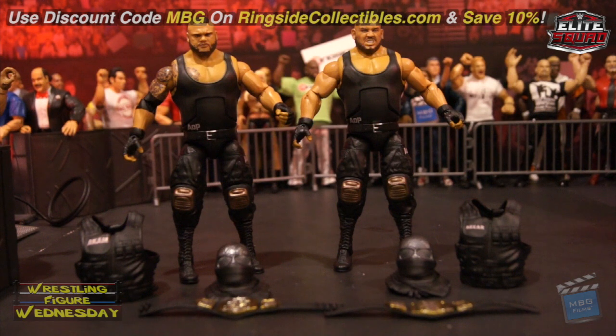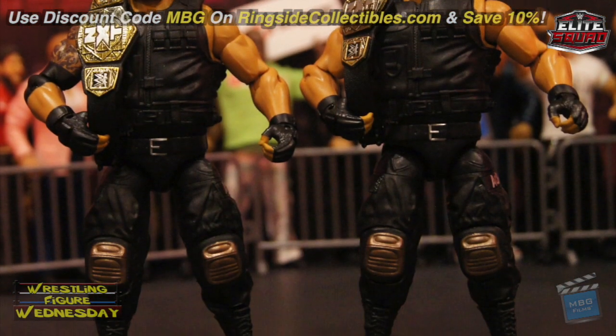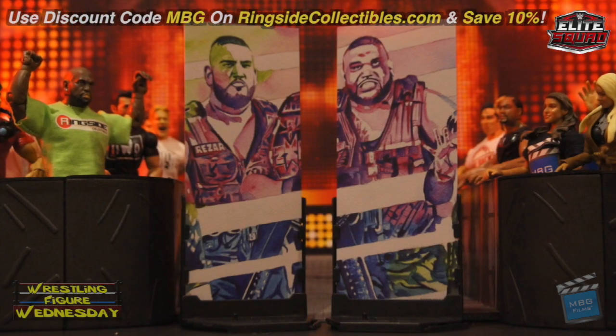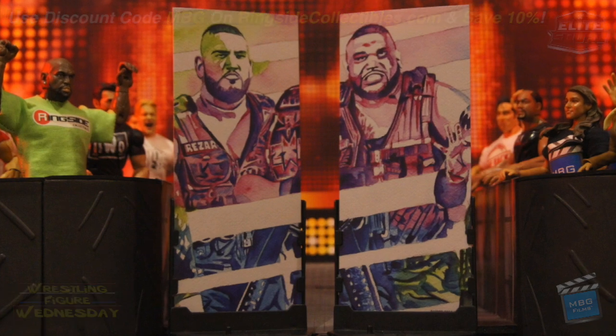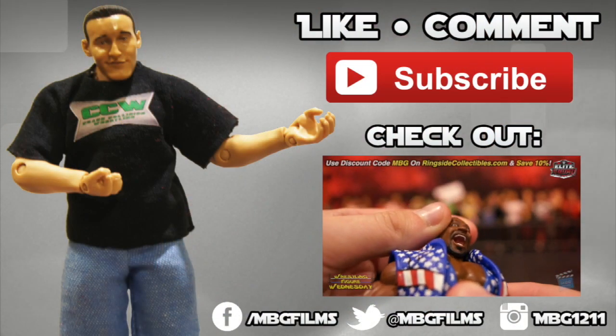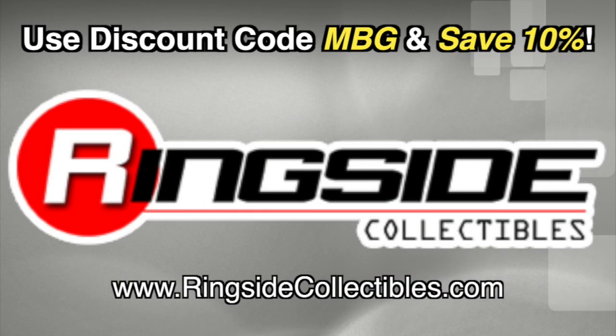That'll save you some money and support yours truly — thank you as always. Be sure to like Wrestling Figure Wednesday on Facebook to suggest future reviews you'd like to see me do. Like this video, comment, and subscribe for more. Check out RingsideCollectibles.com for all your wrestling figure needs.